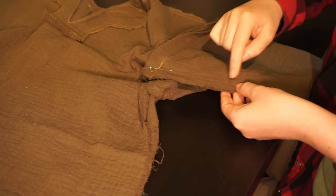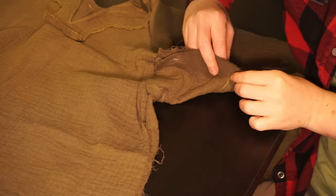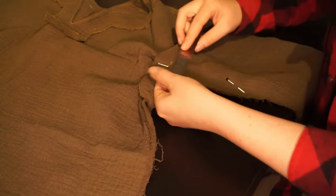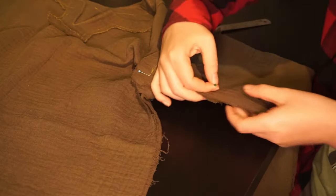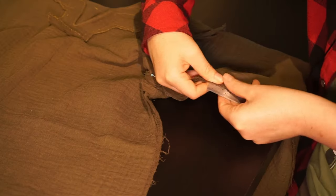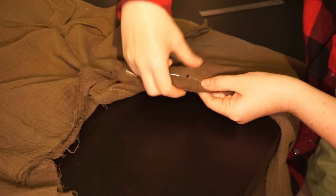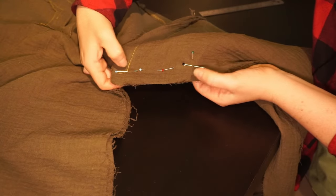For where the stitch line between the gusset and the sleeves ends, you just have to feel between the fabric and look on the other side to see where it is. Then I can put a pin in right there. Here as well, we measure where the gusset ends and put a pin two centimeters away from that, and we stop stitching at that line. Which, if you've measured everything properly, should also pretty much line up with the stitch line on the other side. So again, we can stitch this bit.